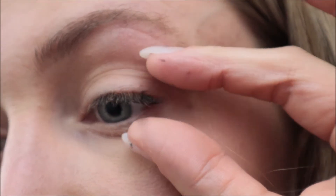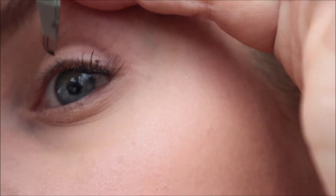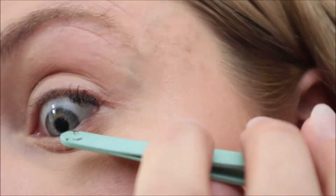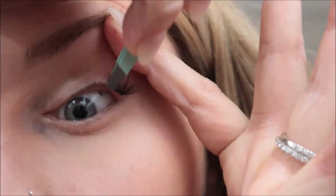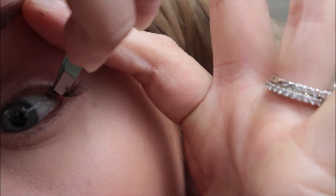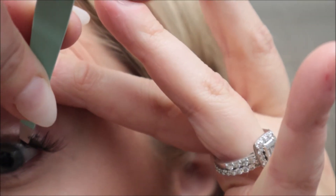With every new eyelash you put on, you're going to make a row. So you're going to sit it right next to the one you previously did. You can also see that I was squeezing my fingers — that was just to make sure they were really adhering to the eyelashes, but I wait a couple minutes to do that because I don't want the eyelash glue to pull off the eyelash. I'll wait till it's set a little bit.